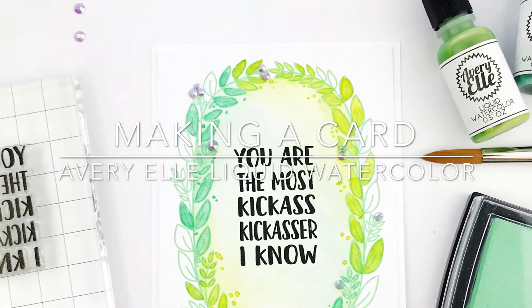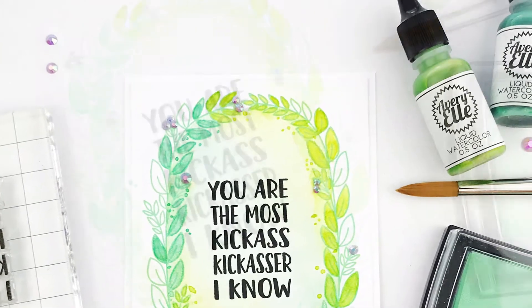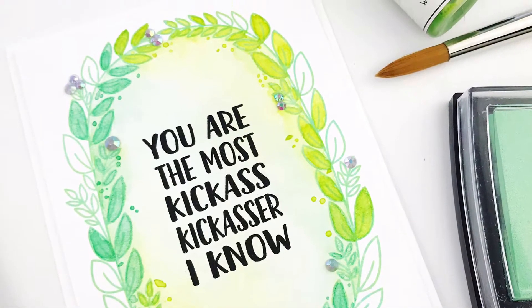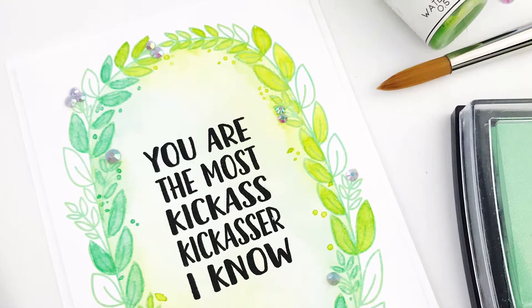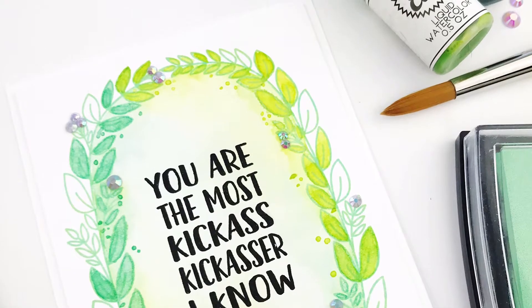Hi everybody, it's Carly and today I wanted to share with you a card that I made using a medium that's new to me: Liquid Watercolors. I used Avery Elle Liquid Watercolors for this card and I really liked them. I especially like that they coordinate with their pigment ink palette because Mint to Be is one of my favorite colors ever.